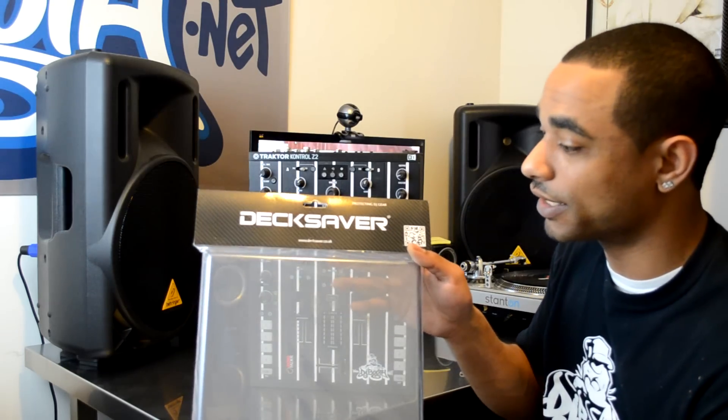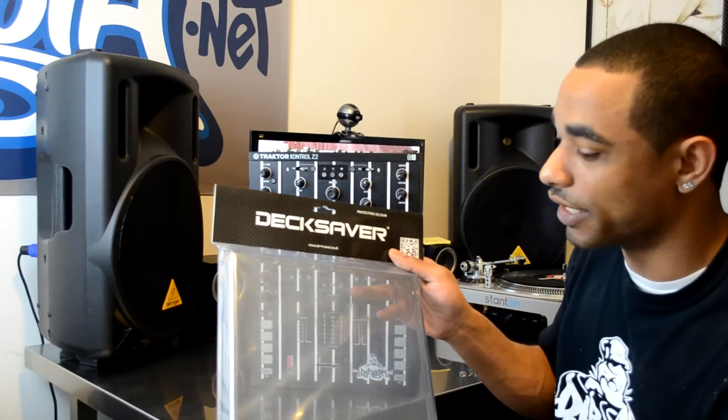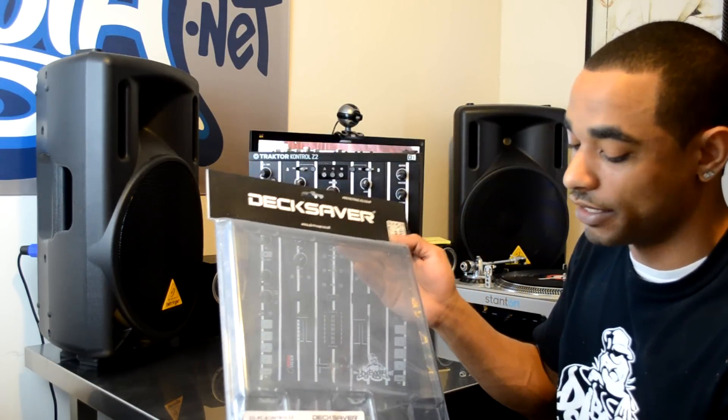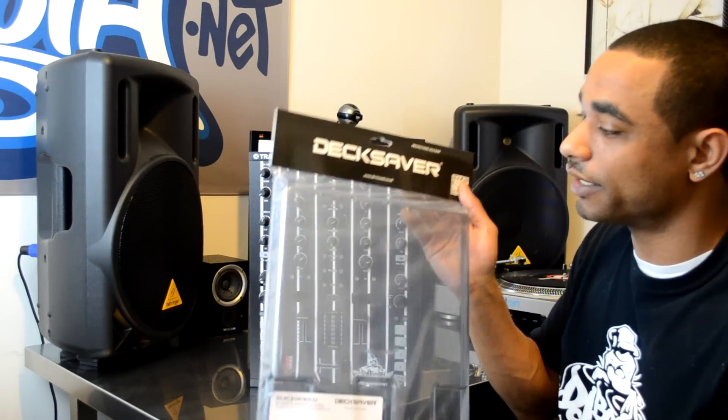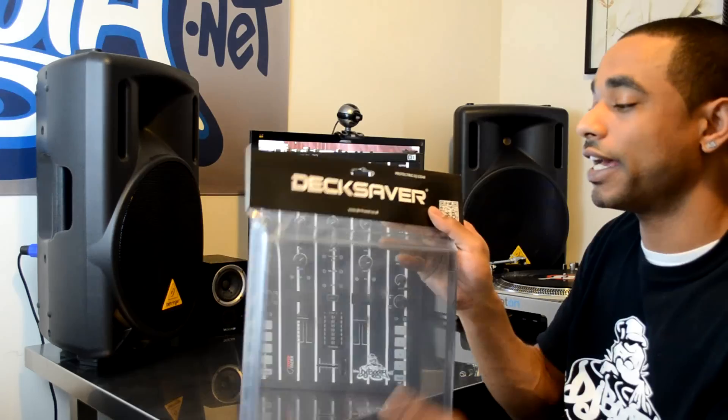The reason why you would want a Deck Saver is just to protect it from anything that can happen to it while it's sitting there, so you want to make sure that you have something that will cover it up. And it also looks pretty stylish — they're clear, they're polycarbonate, they're very tough, and they're built to last.